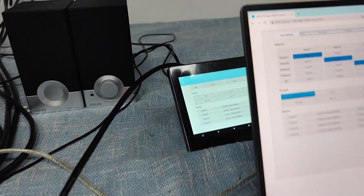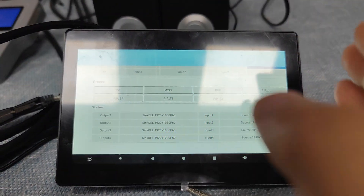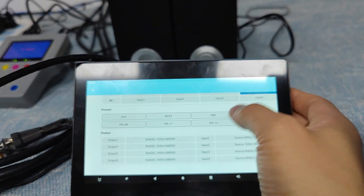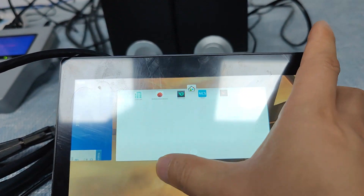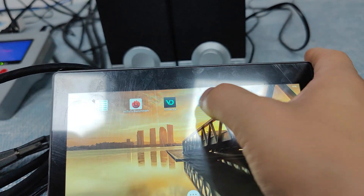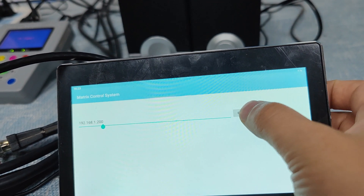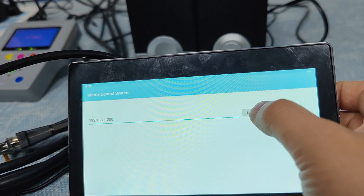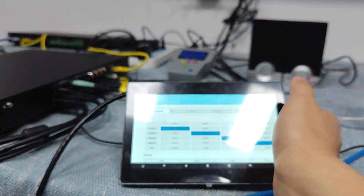We also can use the application control. So this is the 7-inch touchscreen, and we can just look at our application. The application is called MCS. So this is the MCS application, and this is the default IP address of the matrix switcher. Okay, so now we already have it logged in. We can check out how it works.